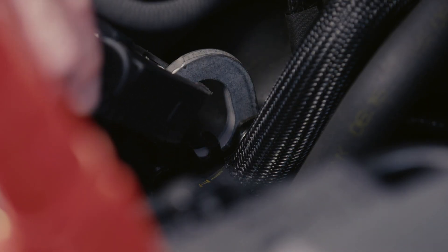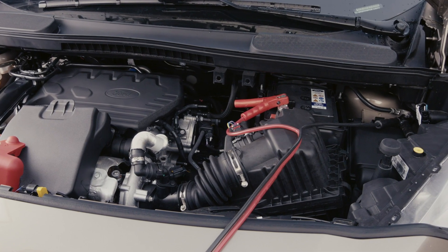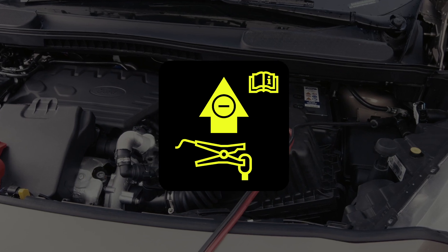It is incredibly important to connect to the correct areas or you could risk damaging your vehicle. For the Transit and Transit Custom there are also stickers in the engine bay to help you.